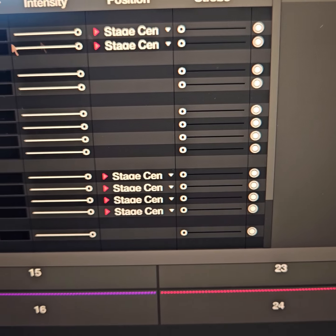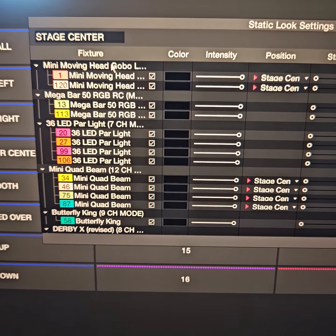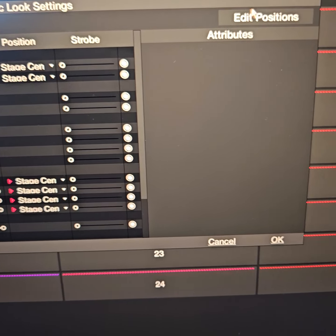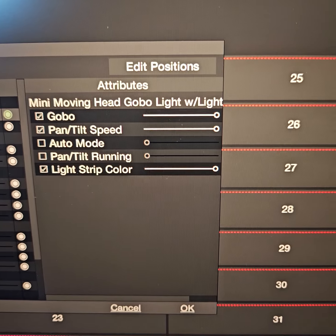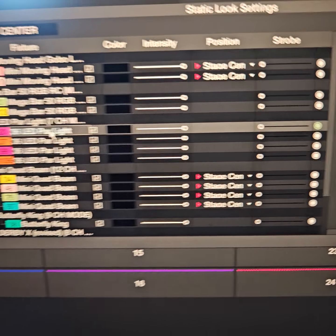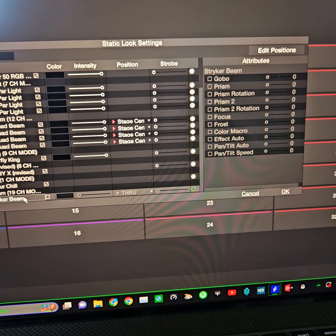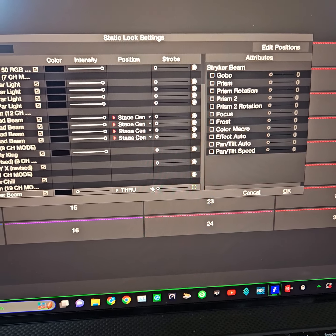For your positions, always make sure that whatever movers you have, they're going to be positioned the way you want. For Stage Center, if I didn't want any strobing I would have positioned them to strobe. For your movers, once you click on a fixture, another menu pops up that wasn't there before. All these menus will pop up for whatever movers you have. My striker beam — I'm going to have to go in and edit all these movements because I haven't done the striker beams yet.